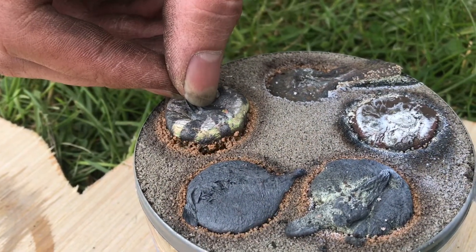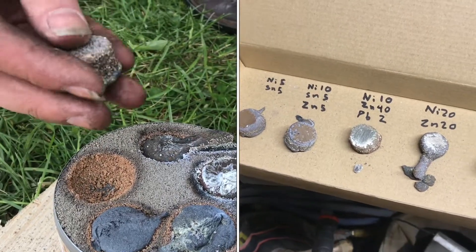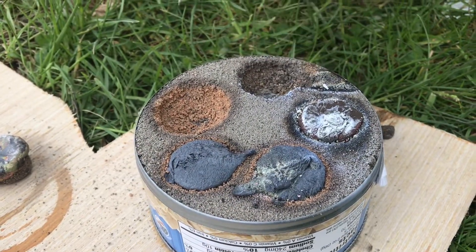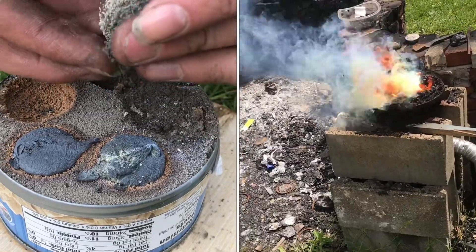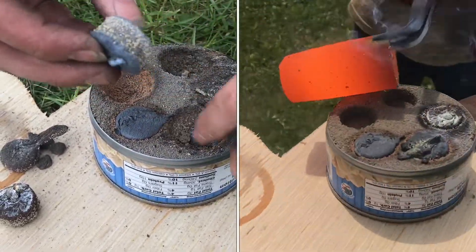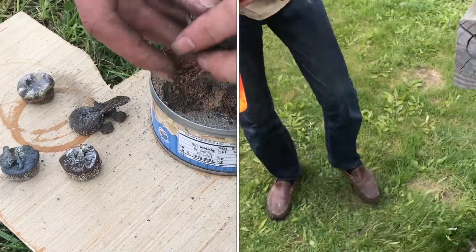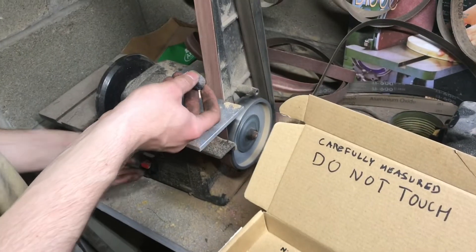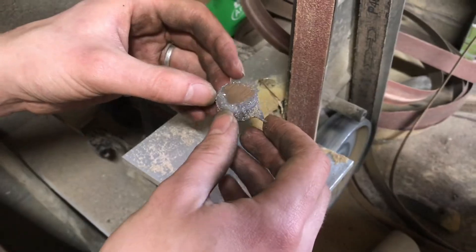We'll start here with the aluminum bronze — that looks pretty good. In order to really see the color, I'll have to polish it up a little bit. Now look at the color underneath — I'm really liking that color. This is the 5% nickel, 5% tin and I think that's going to be one of my favorites.